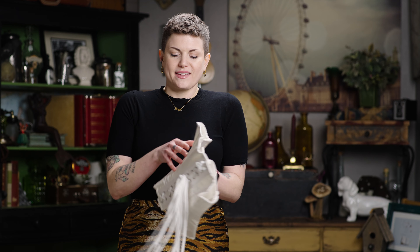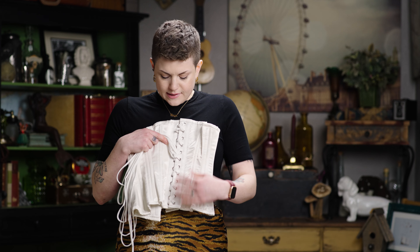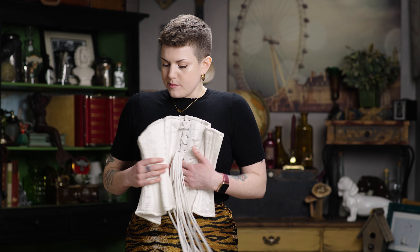So I have two corsets here and this first one I'm going to show you is exactly how your new corset is going to come. It's completely laced up in the back, cinched nice and closed, it's got this great little X pattern that is going to be really helpful here in a little bit, and it's all tied off in a big bow in the back.